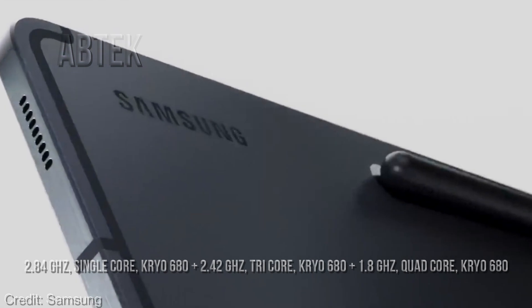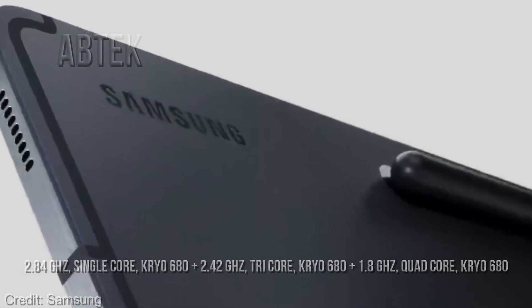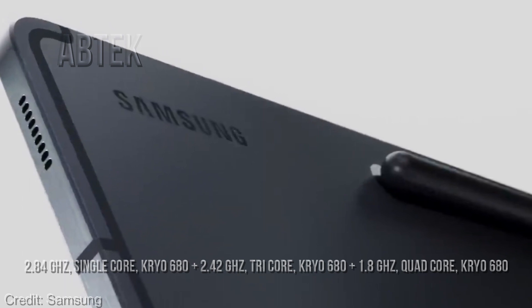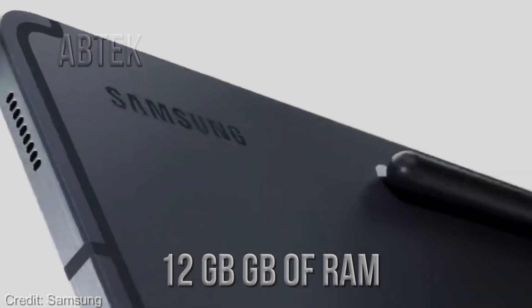The device is powered by an octa-core processor — 2.84 GHz single core Kryo 680 plus 2.42 GHz tri-core Kryo 680 plus 1.8 GHz quad-core Kryo 680 — paired with 12 GB of RAM to further enhance the user's experience.